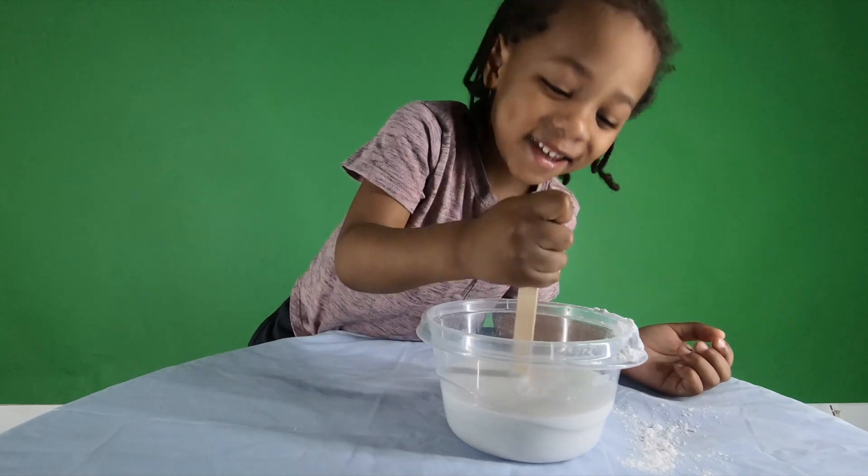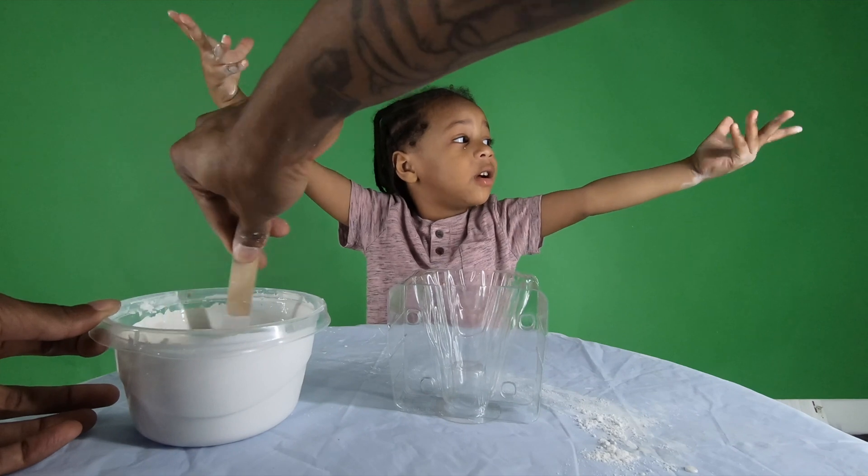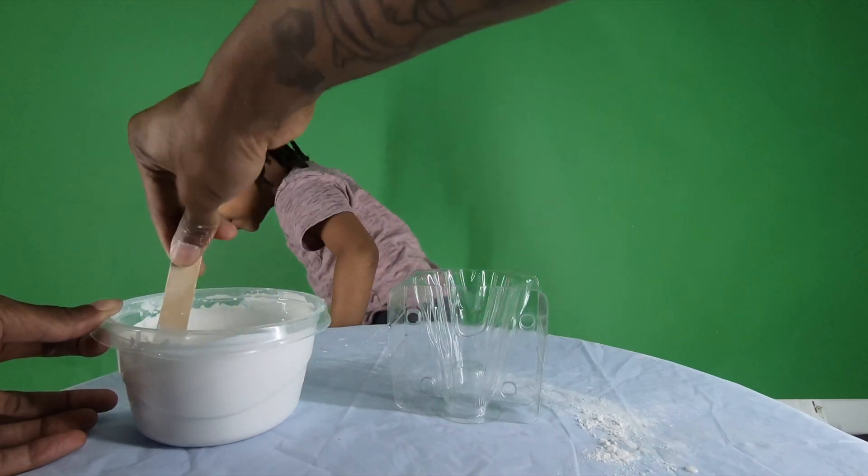We did it! We did it! My hands — I need to wash my hands, Daddy.